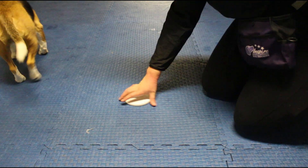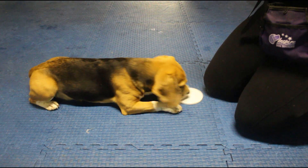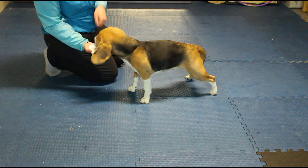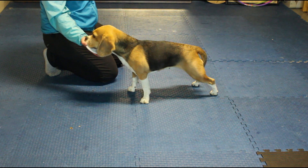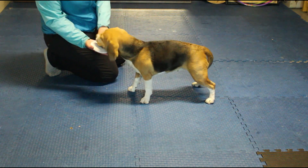If your dog is struggling or becoming frustrated, take a few steps back and make the exercise easier for them. It can take some time to build this duration up, but make sure you're working at a level that you think your dog can be successful at. You want this to be a fun and highly reinforcing exercise for your dog, and make it so that they really want to keep their nose at that target plate.